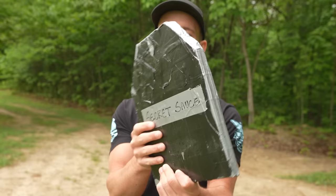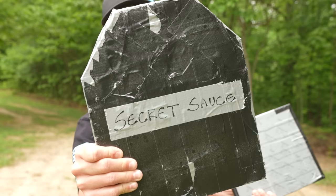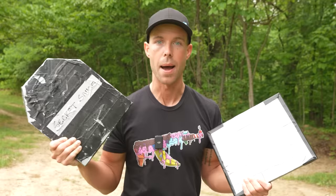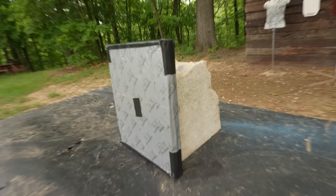Before I even test it, one thing I can already say this has going for it is thickness — or lack thereof. Look at how thin that is. For homemade potentially rifle-rated body armor, it's very thin. As guys, there are some things in life we prefer to be thick; body armor is not one of them. He actually sent two plates. I have no idea what's in either one of them. This is the regular one, and then this one says 'secret sauce' right on the front. We'll start with the regular one and end with the secret sauce. And just to show y'all, it fits in my Premier plate carrier no problem — so that's a good start for homemade body armor.